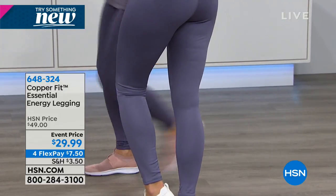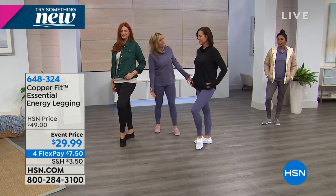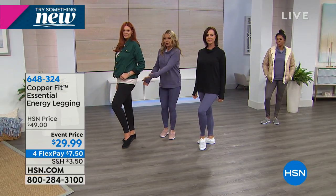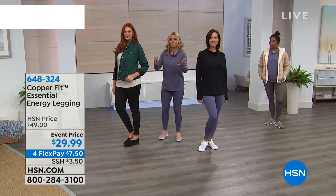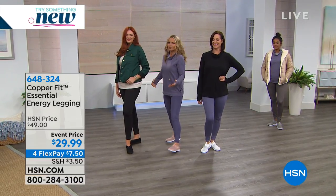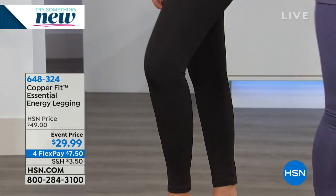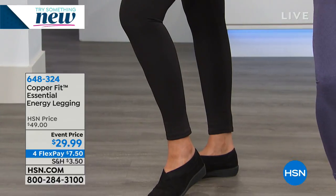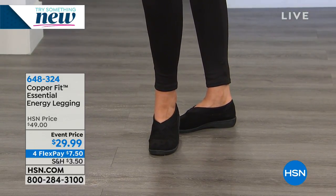Classic black — we all need black leggings in our closet. You can dress them up with a pair of boots and go out. My friend Helen flew to Sweden on a date, jumped off the airplane in her leggings, put some boots on and went out. That's the versatility of a black legging.